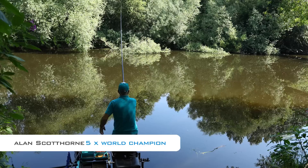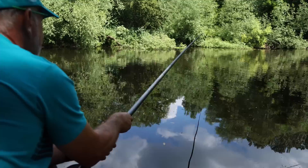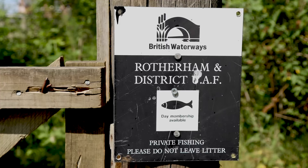All these pegs here on the Earth Centre are round about 11 foot deep and perfect for whip fishing. This section of the river is owned by Rotherham and District and it's day ticket on the bank, so it's easy access.